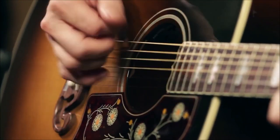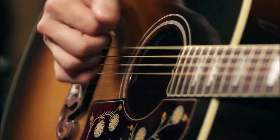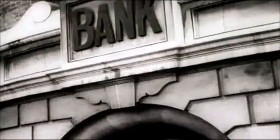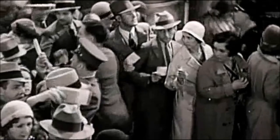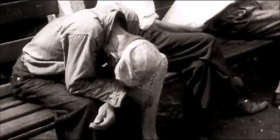The Gibson Super Jumbo is quite an ancient guitar. The first release date was 1939. If we go back to history, the guitar, called SJ-200, was distributed at the end of the Great Depression that hit the world 10 years before.